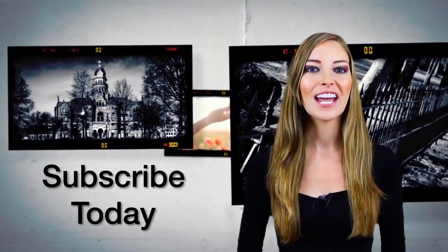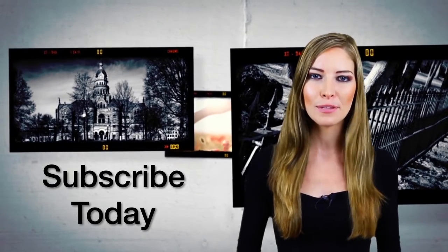Hello everyone and welcome to the Lathram channel. In our videos we cover filming tips, tricks, and techniques, equipment and product reviews, and many other things that will help you in the world of filmmaking and photography. Check out our videos and don't forget to subscribe.